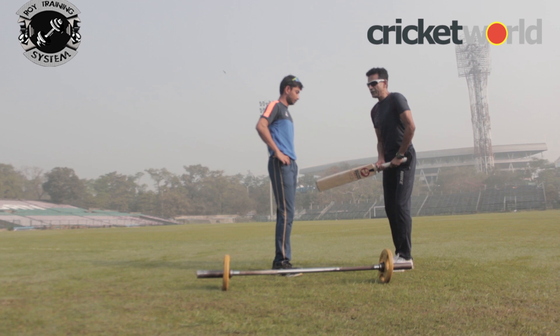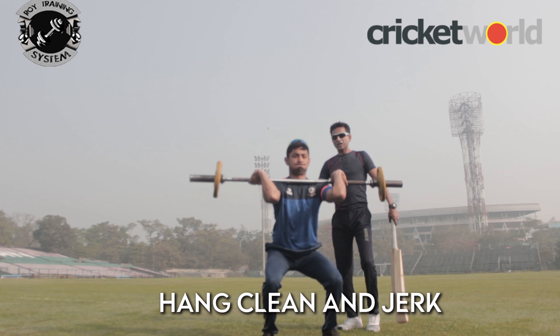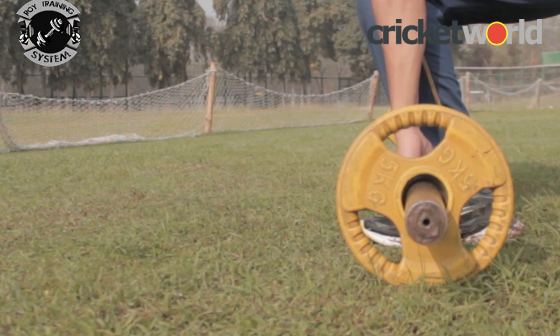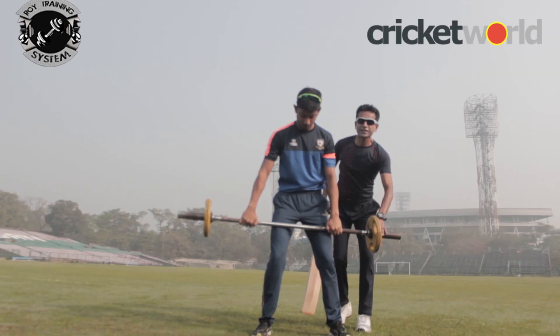Coming to your first question — how to develop power. In physics, velocity multiplied by force equals power. So the speed of the bar and the muscle force together create power. Kazi is now demonstrating the hand clean and jerk. He lifts it up, gets down, and boom — quick bar speed, and that is power.